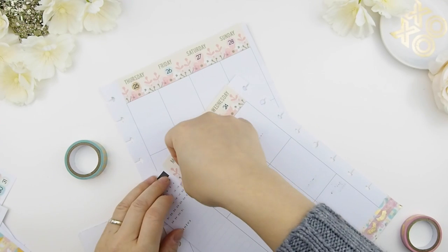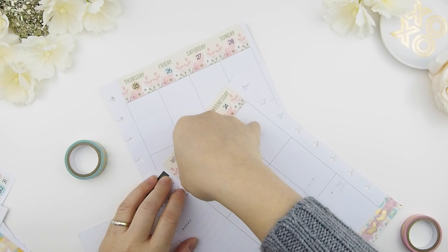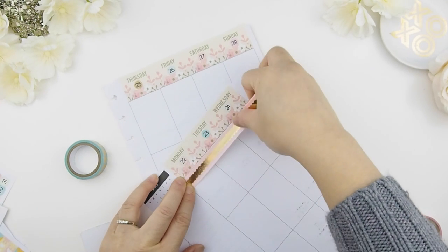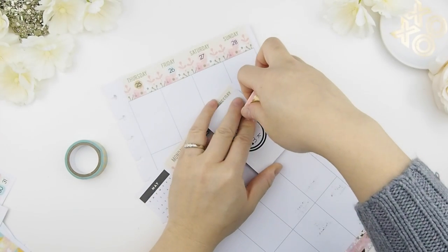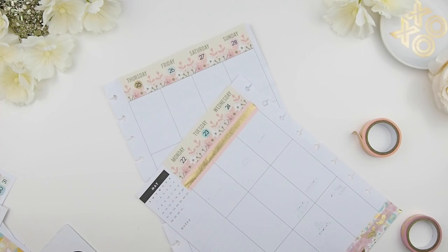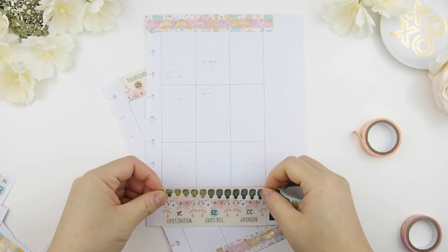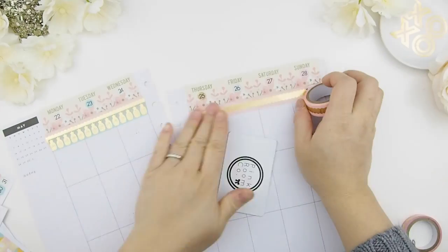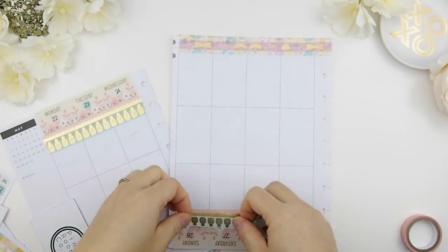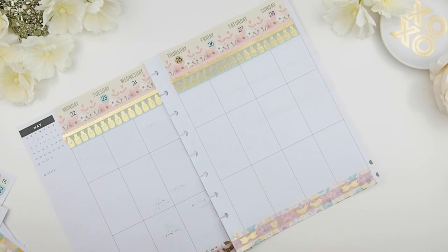Next I'm going to work on the washi for the top. I've decided to use the scallop pink washi tape up here and I'm going to layer another washi tape on top, because I like the scallops but not on their own. I want to add more color to this weekly spread, so I'm going to layer a blue and gold pineapple washi tape, and repeat the same thing on the other side.